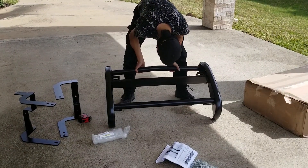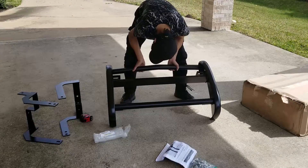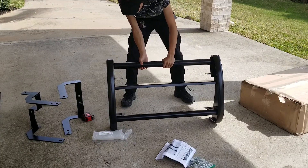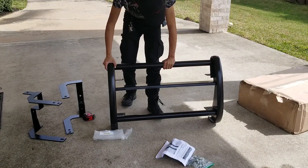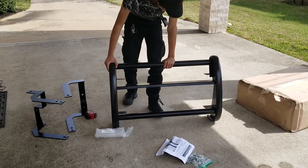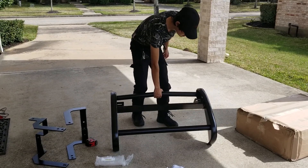There are a couple of scratches here and there, but you know, this is a push bar - it's probably gonna get scratched anyways. I personally am going to bedline this eventually, not right now. But yeah, that's pretty much the unboxing for the push bar for 2015 and up Challenger.